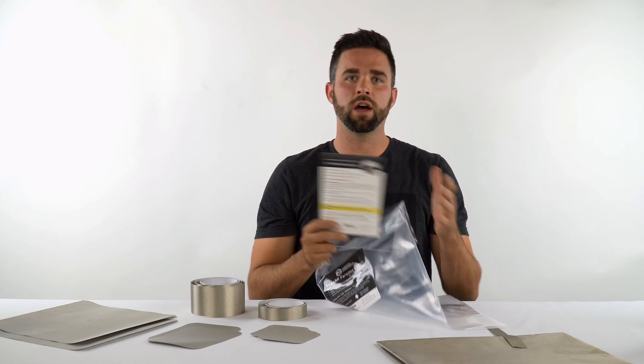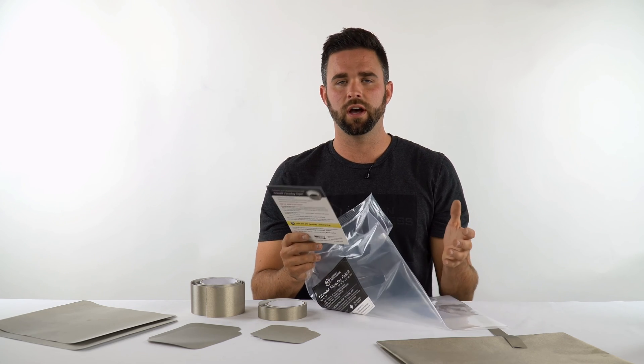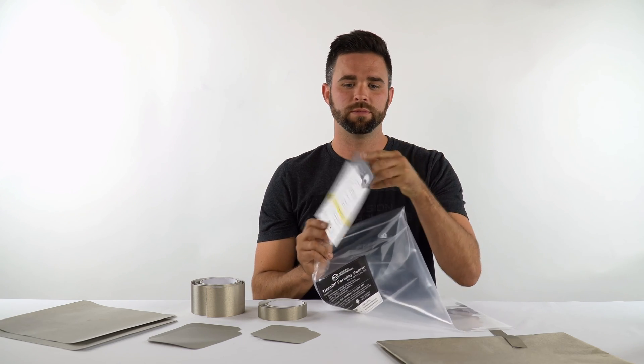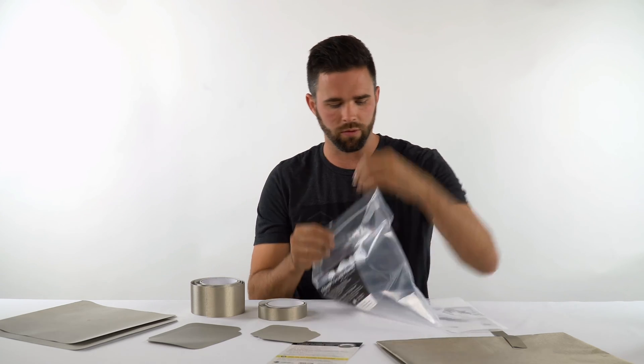Making Faraday DIY enclosures can be a bit difficult. It really comes down to the skill of the maker, the materials used, and techniques. The instructions can help get you part of the way there. To actually finish it and make it fully signal proof may come down to your own experience, but we do help you get part of the way there.